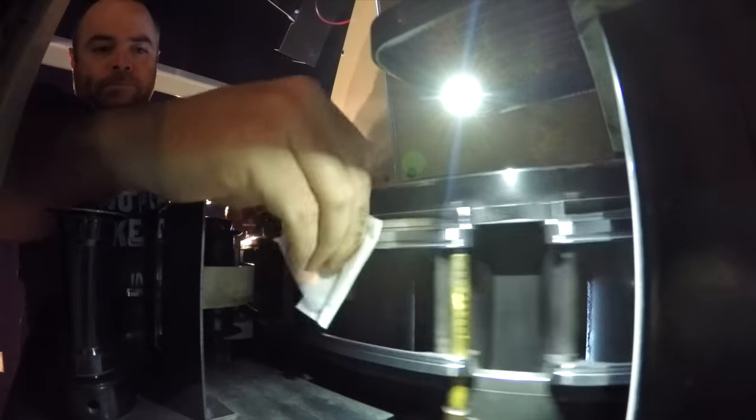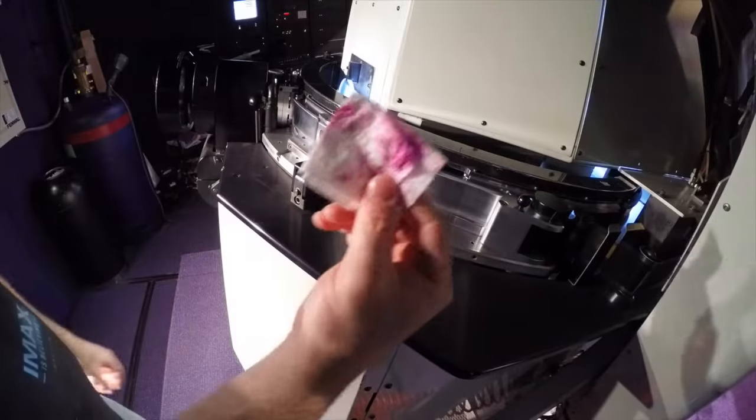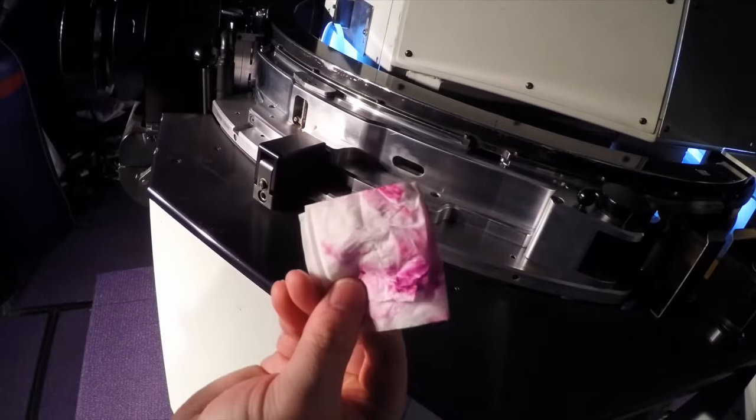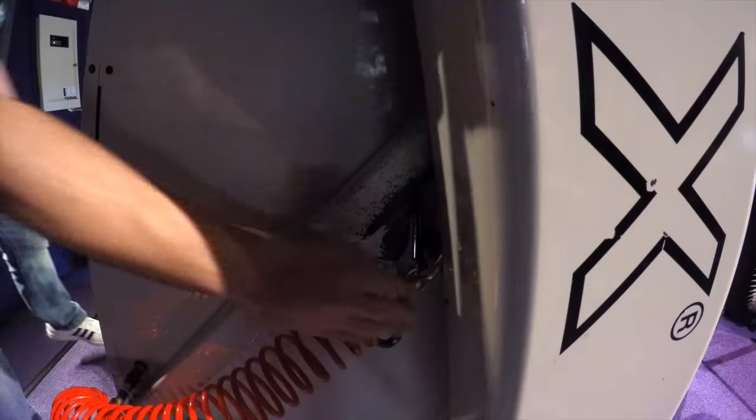The front end of the projector must also be wiped down with rubbing alcohol. If a dirty film has just played, pink emulsion will have rubbed off it during a show. Some films are worse than others. The more times a film is played, the dirtier it becomes. When all emulsion is wiped away, the front end is blown out with pressurized air.